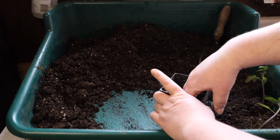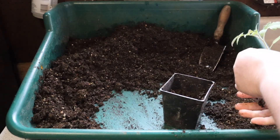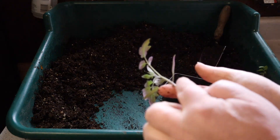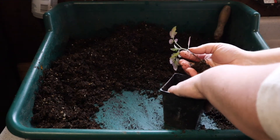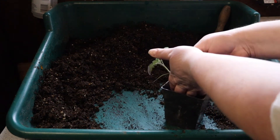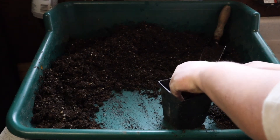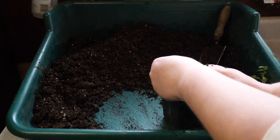With the tomatoes, as they are in the ground, they will actually grow roots all the way up the stem. So I'm going to plant that pretty deep inside the pot so that I can get a nice strong root base on it.